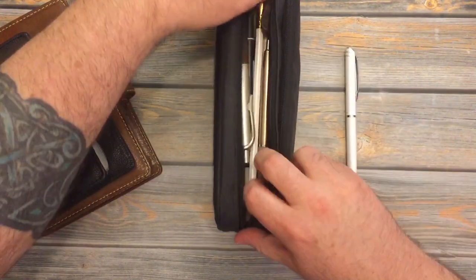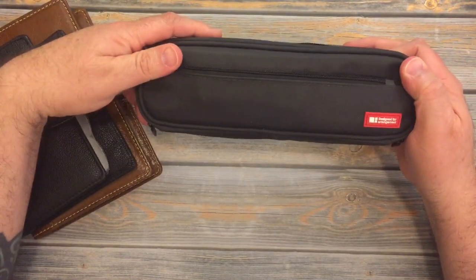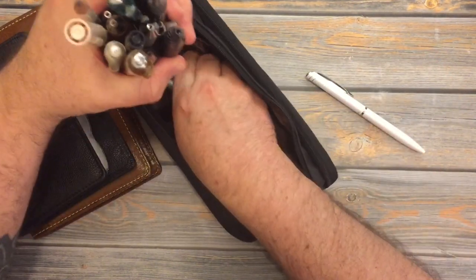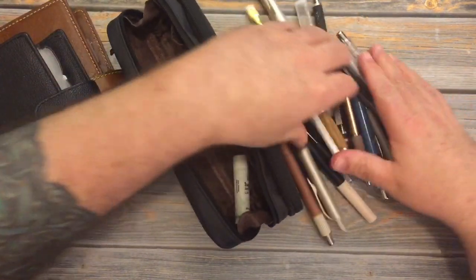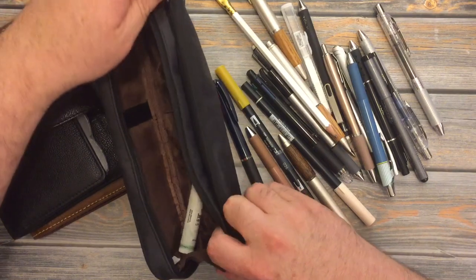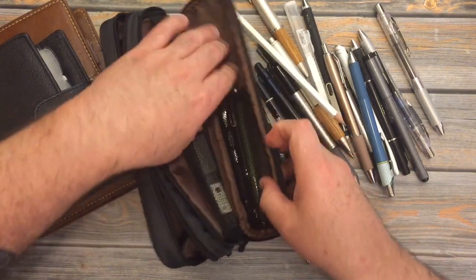So I'm going to pull everything out of my L'HeatLab pen pouch and show you what all I have in here. I do have way too much stuff in here — I do need to thin it down a little bit. So I'll get all of my pens out.